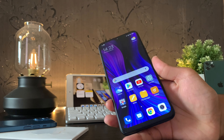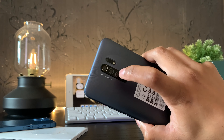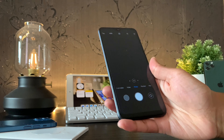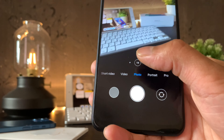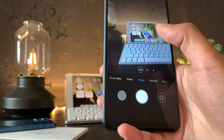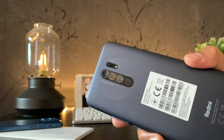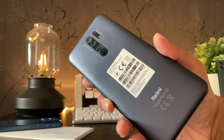Moving on to specs, other specs include the quad camera, which has really impressed me. It's an improvement over the Redmi 8, and there's a 5-megapixel macro sensor also contained amongst those rear sensors, which is great to see. Take a look at these samples I took using the Redmi 9's camera, and tell me your thoughts in the comments below as I go through them.